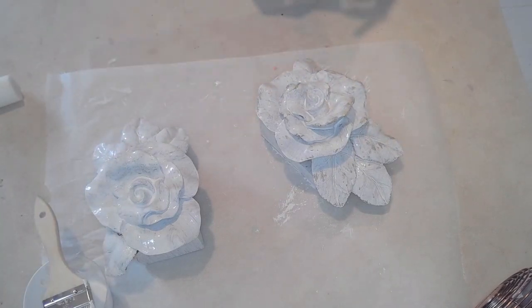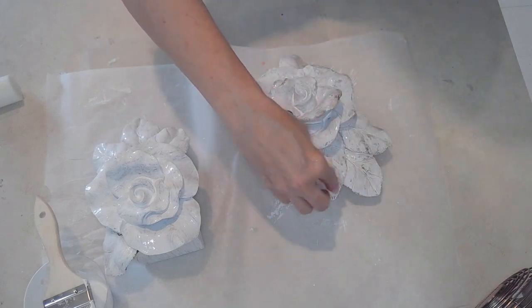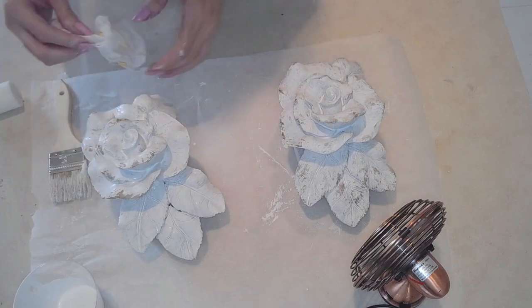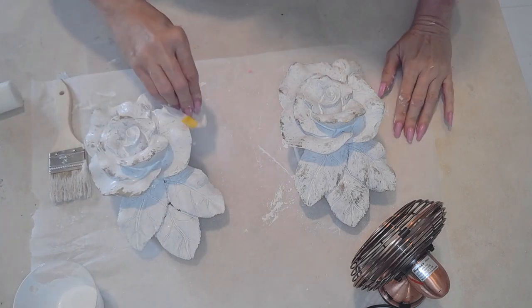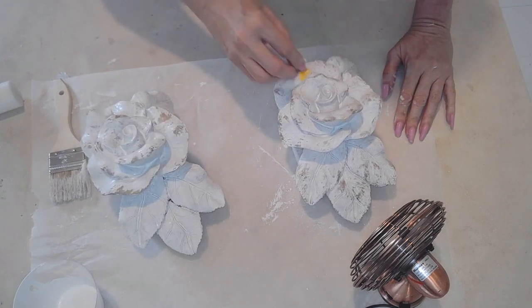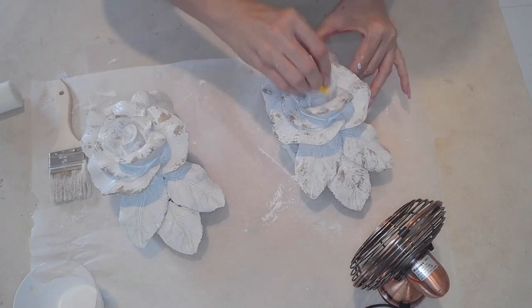I'm trying to remove some of the paint that puddled on the inside — I'm just wiping it down. And this gives it a very French country kind of look, I guess that's what we want to call it — a shabby chic French country look. I really do like this white and gold technique simply because it matches with every colored decor.